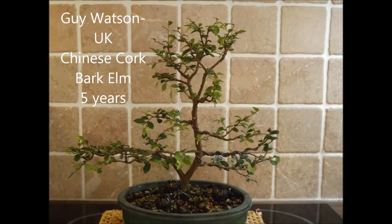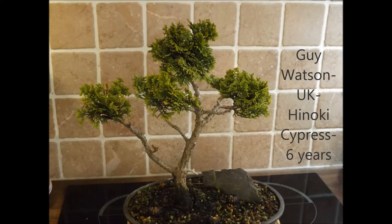Kai Watson from the UK sends a picture of his Chinese cork bark elm. It's five years in training now. I like it a lot — it really looks like a deciduous tree. It's in an oval glazed pot and it suits the tree very well. He also sends us a picture of his Hinoki cypress, six years in training.